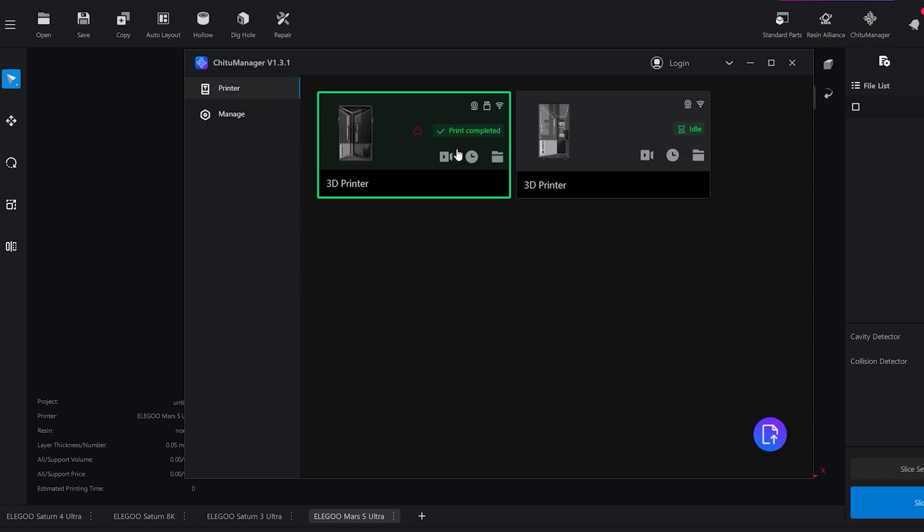Within Chitubox is a dashboard called ChituManager where you connect your printers via Wi-Fi. As long as they're on your network you can connect to them, and I have my two printers connected there — this is also where I can video-surveil them. Unfortunately I keep my printers in the garage so it's completely dark in there, so the live feed is just black, but when the light's on it's a different story.